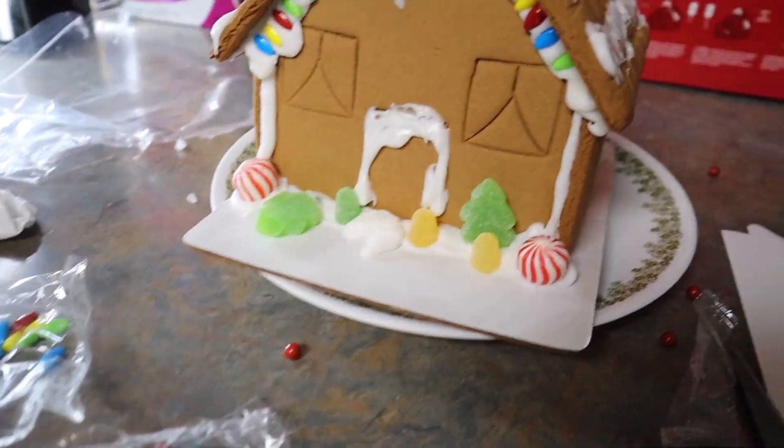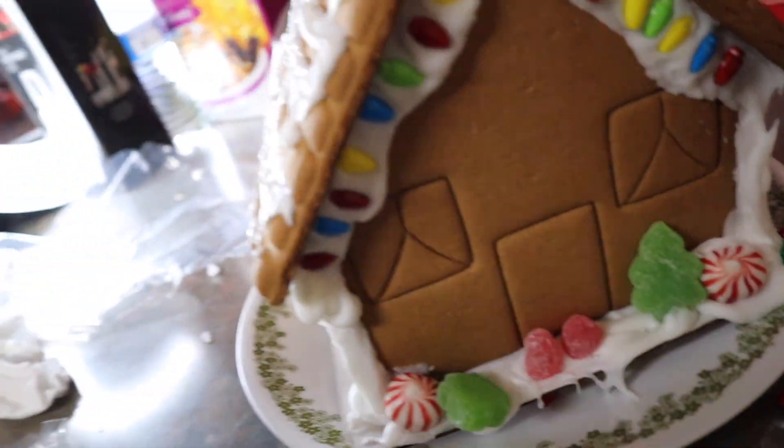Oh no, some of the stuff already started falling. This is a huge fail. Giselle didn't end up helping me build it because I was scared it was going to fall if she touched it. So now it's on her to decorate the rest of it. I decorated it — it didn't turn out very good. Okay, Giselle, your turn.